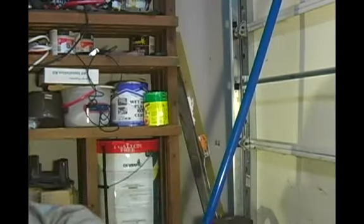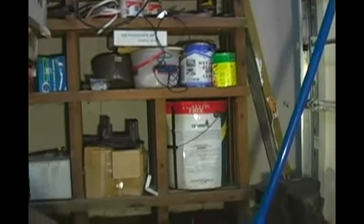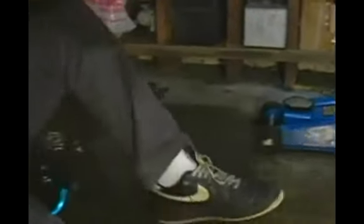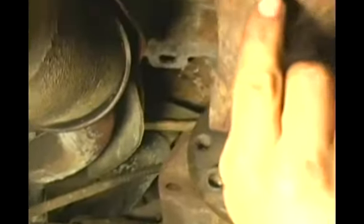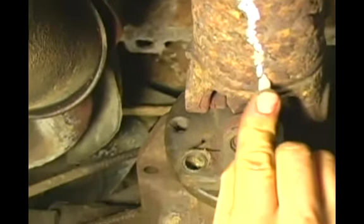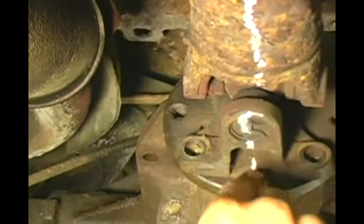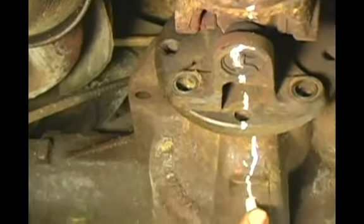To do that, we're going to use a piece of soapstone. What I'm going to do with my soapstone is take and draw a large line down the drive shaft, onto the other side of the U-joint, and down the axle flange and onto the differential case.